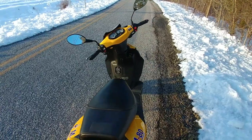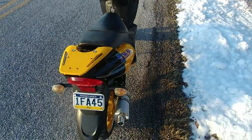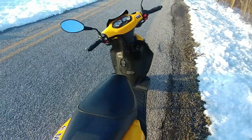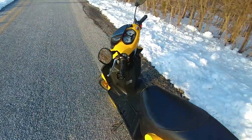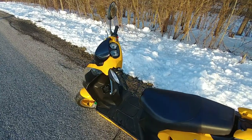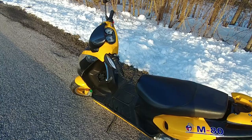My two-stroke — if you've seen those videos — that's faster, and I use that for most of the running around. This one here my wife rides some of the time, or it's just a spare.